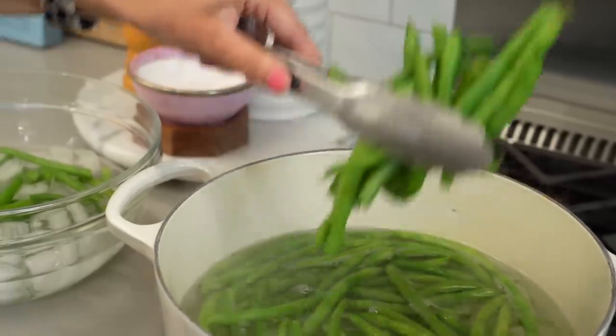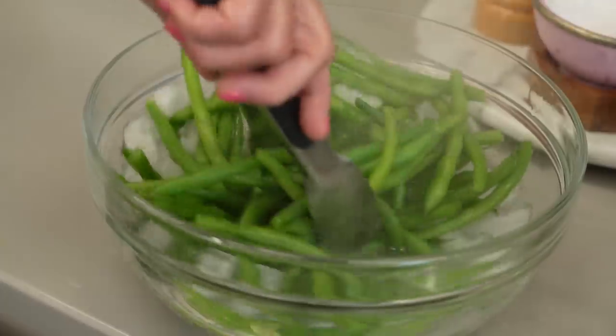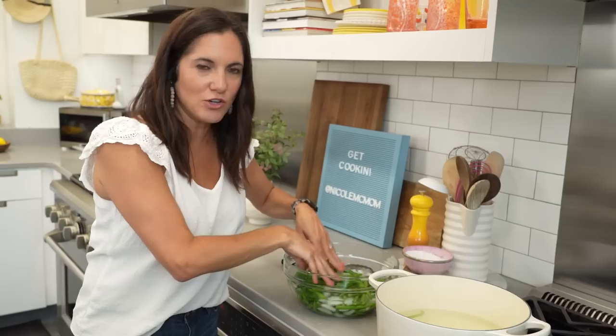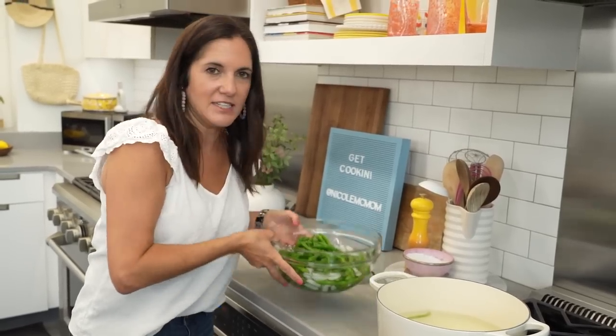Then I'm going to shock them in an ice bath. This will stop the cooking right when I pull them out. We're going to let these sit in their ice bath until they're all cold and the cooking has definitely stopped.